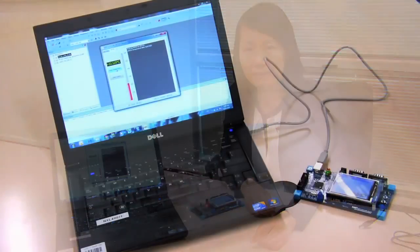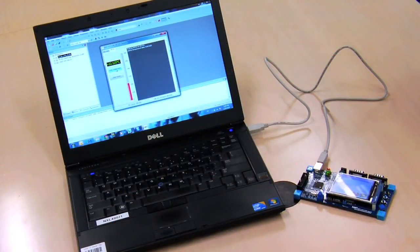NXP created this USB to I2C bridge project for the LPC-11U6X microcontroller. This project uses NXP's USB serial I/O library to demonstrate I2C sensor control from the PC through the LPC-11U6X's full-speed USB device port.